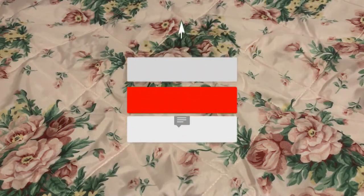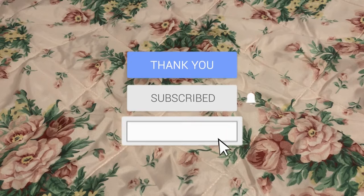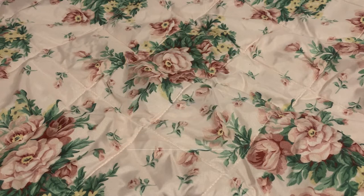Hey guys, welcome back to my channel. If you're new to the channel, don't forget to like, comment, and subscribe. In this video, I want to show you this game that I got from the Dollar Tree. Yes, the Dollar Tree.